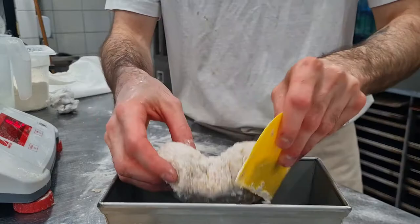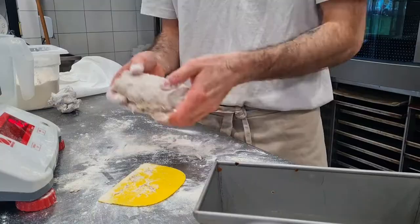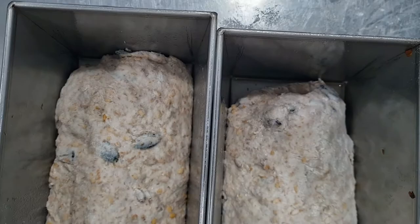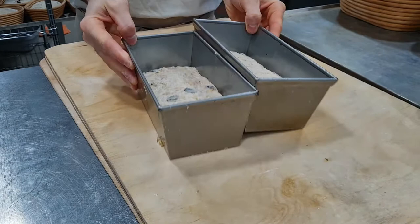Then I leave it for 24 hours at 6 degrees. The next day, as you can see, the dough has proved a little bit and it's ready to put in the oven. I bake for 30 minutes at 240 degrees, then I take them out of the tin.